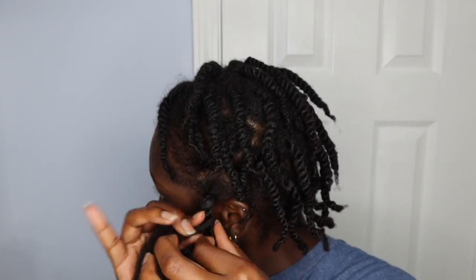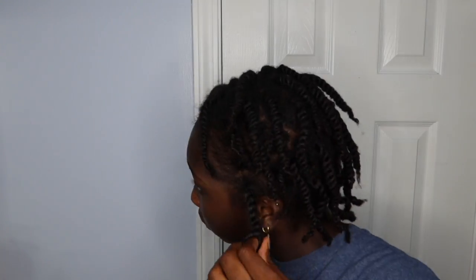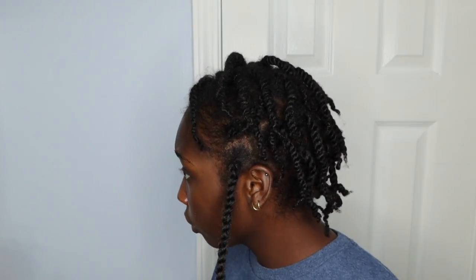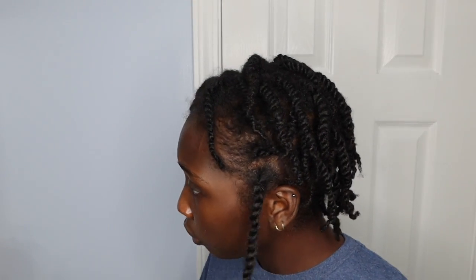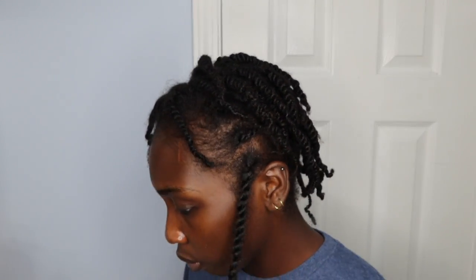I've actually had this in for a couple days now and it's not super neat — it's supposed to be more of an invisible knot, so it looks like these are the twists coming out of my hair. The hair color is number two, so it matches really close. It looks like it's my hair, like I woke up and two-strand twisted my hair. There are many videos I had to watch to do this, but it's very simple.